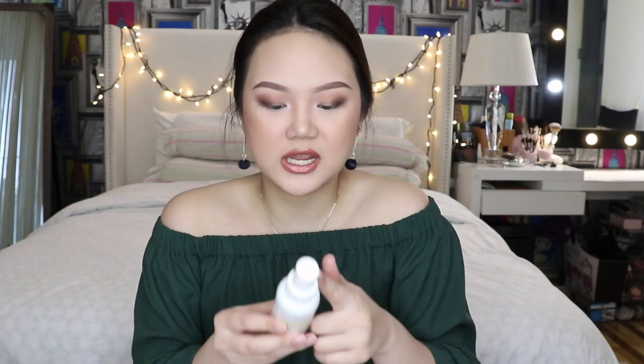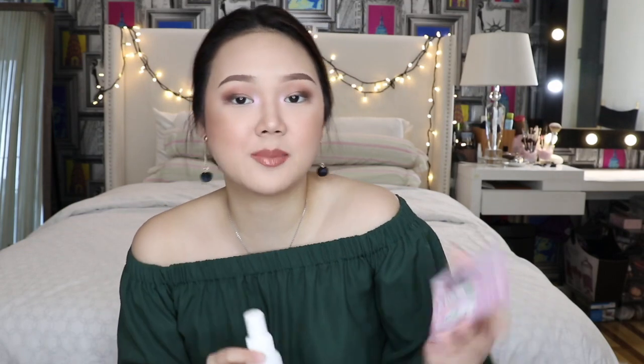Lastly, this is also a new product from J-Cat — they sent me the makeup setting spray infused with cucumber. It says spray, set, and go. It comes with three different variants: Wildflower, Aloe Vera, and Cucumber. The Wildflower one is a matte setting spray, and it helps soothe and refresh your skin and helps your makeup last all day.